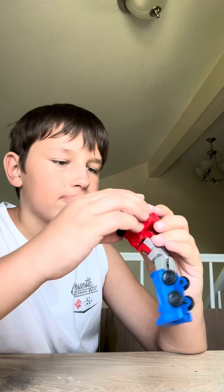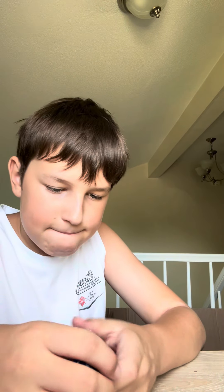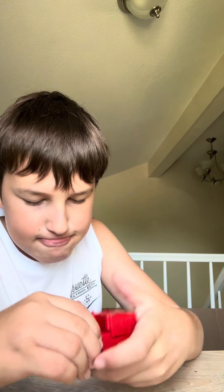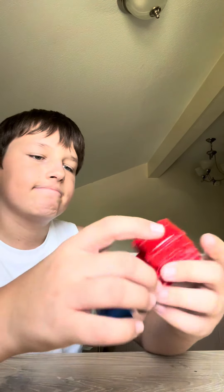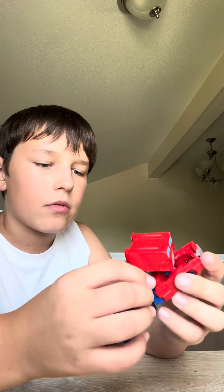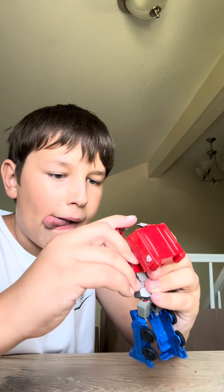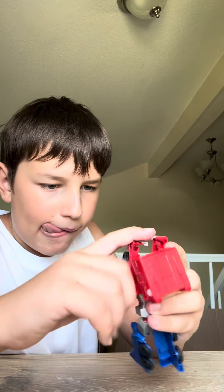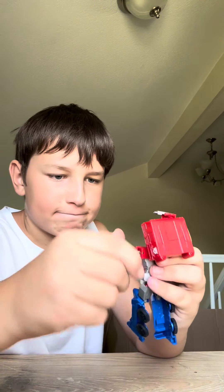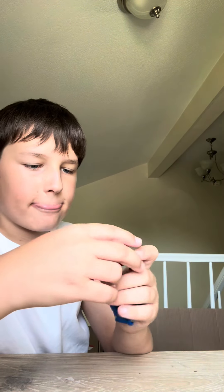Luckily none of his joints snapped off like Bumblebee's did. This Optimus Prime figure is really, really good. It's also super easy to transform back — you just pull the joints. Overall this figure is so freaking amazing, I just love it. So overall I rate these a 20 out of 20.